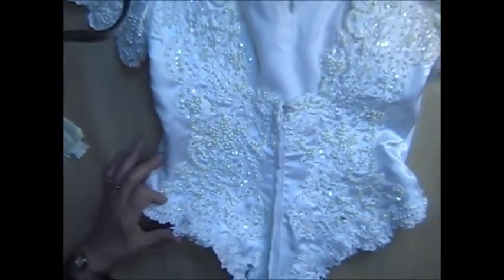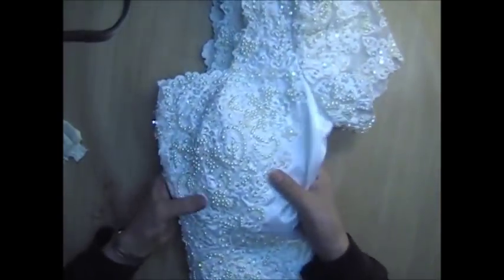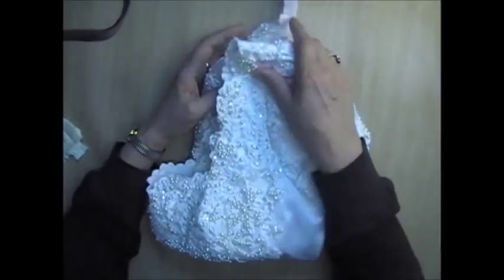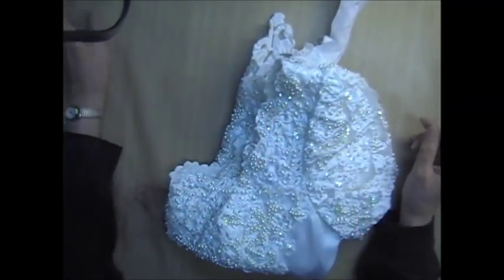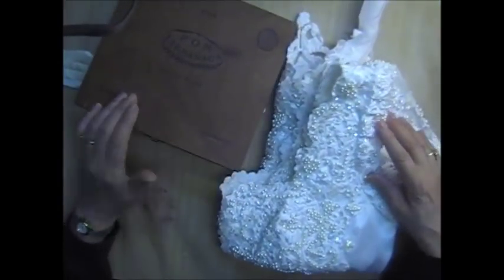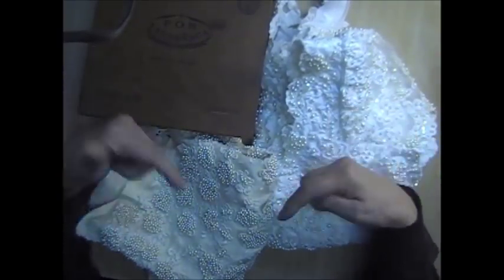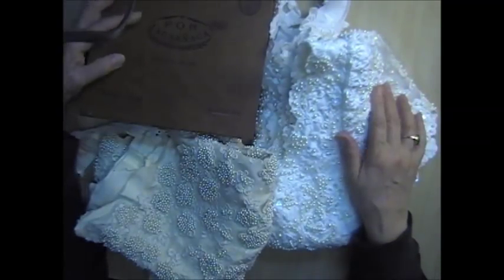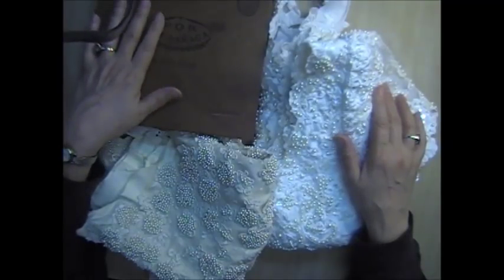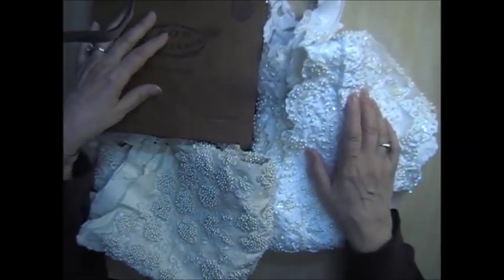This is bodice number two and I'm also asking $15 for this one plus shipping. I believe both bodices are just under the weight for first-class shipping. If you're interested in the box lot or either of the bodices, the instructions on how to order are down below. As things sell out, I will mark them as sold down below so you'll know what's still available. That's all I have for now — I have no idea what I'm doing this coming weekend, so it'll be a surprise. Bye for now.